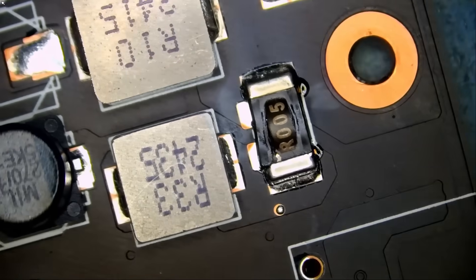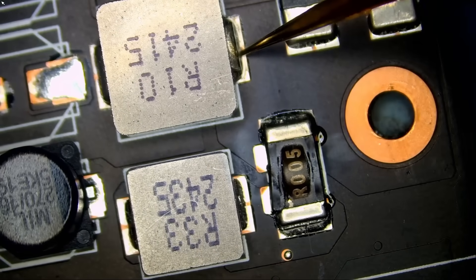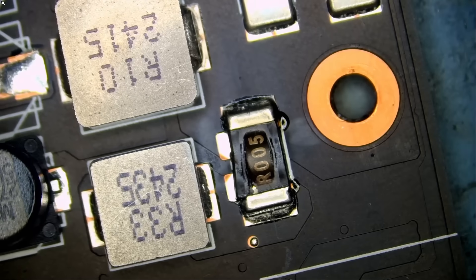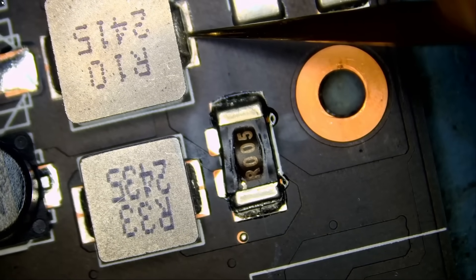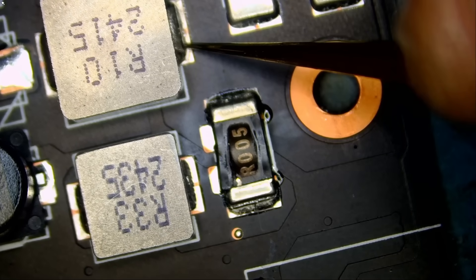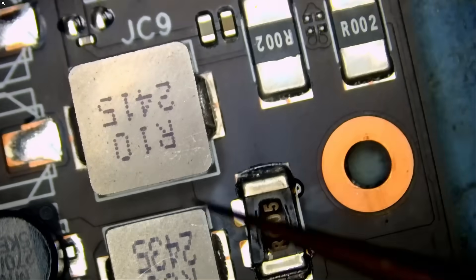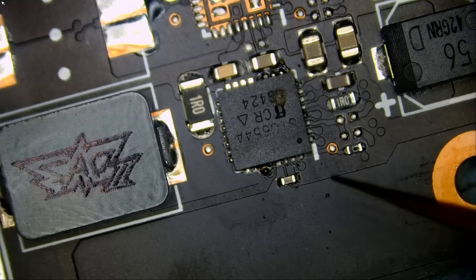If we measure the 12-volt lines — 100 ohms, that's very low. Let me go to diode mode. Look at this — almost a short, 0.09 voltage drop. We should be around 0.4 voltage drop. Reading 0.08, 0.07 voltage drop. So we have an issue here on the 12-volt line, and it is 95% caused by this blown chip.